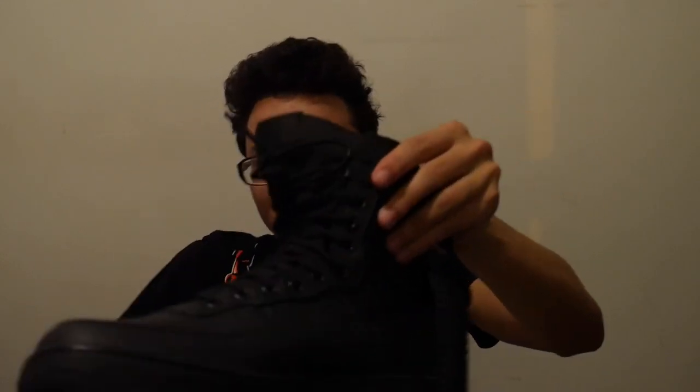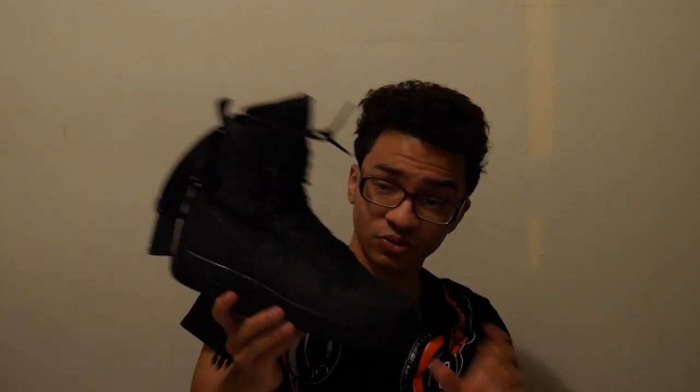During snowy times or rainy times, these are considered like a type of boot. They help keep the snow out and all that. These are a lighter shoe compared to the other ones — compared to the original Air Force Ones. I think that's just because of all the material being used on this.